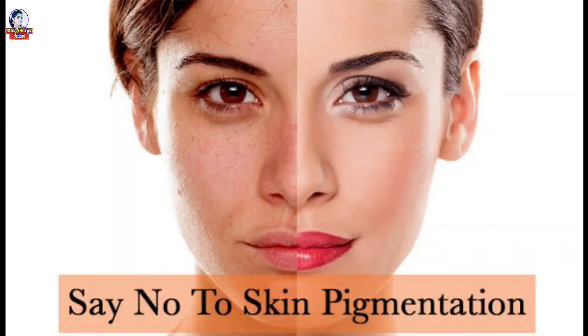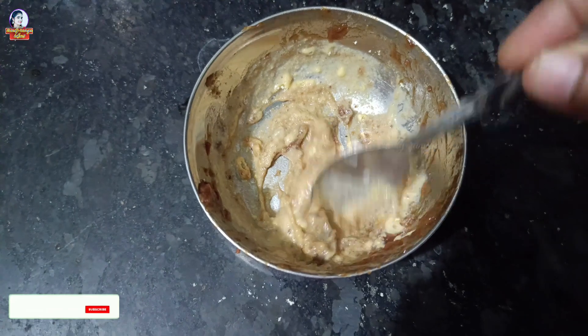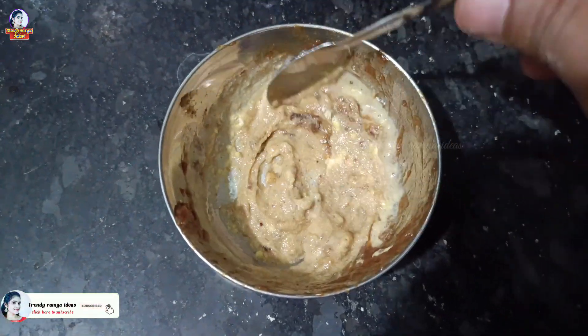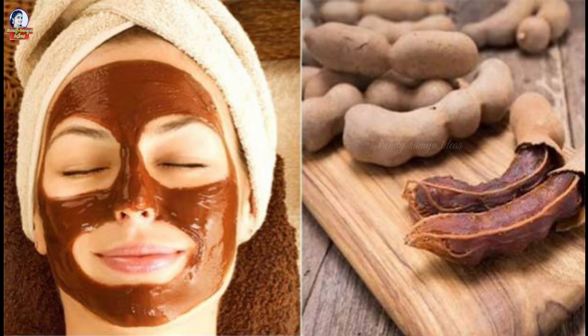The face pack helps with hyperpigmentation. It is very nice and easy to remove pimples. There are many packs, but this one is very easy to use. It is called the Chintapandu face pack.